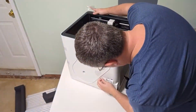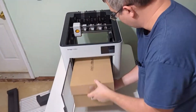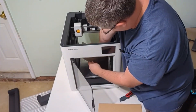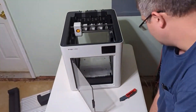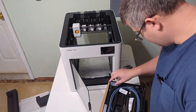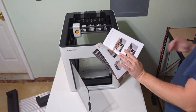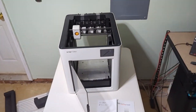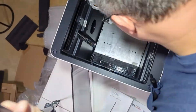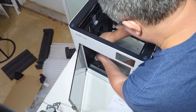Once you get all the packaging removed, you're able to go through and remove all of the tape and the plastic film. The box inside includes some of the necessary tools that you're going to need, as well as the tool heads and other necessary parts, and the manual. The manual is pretty well put together and very detailed with colors.